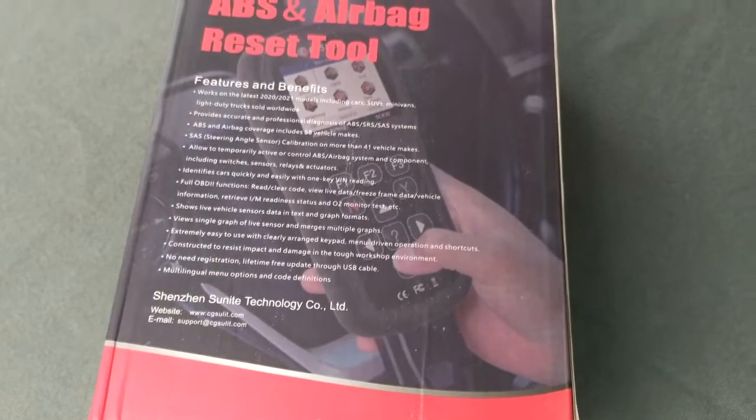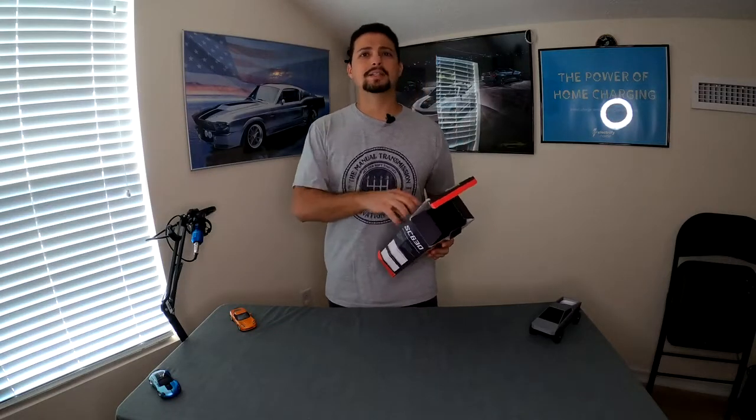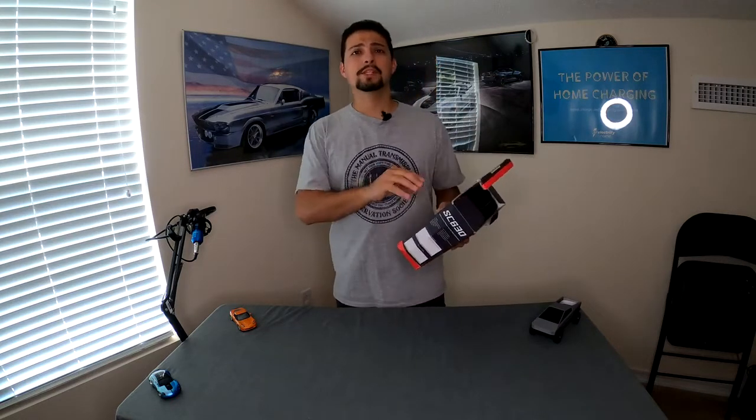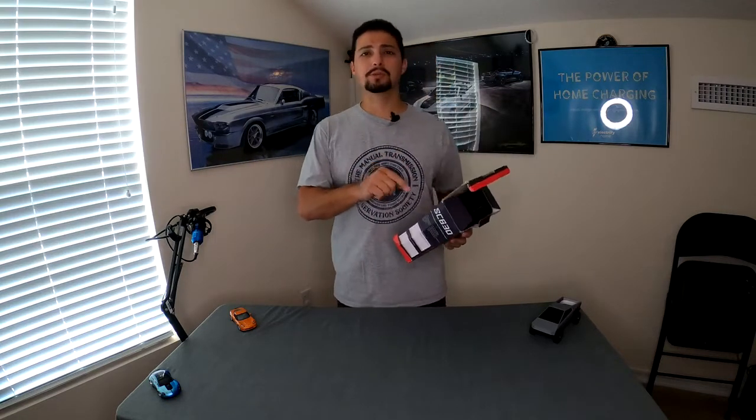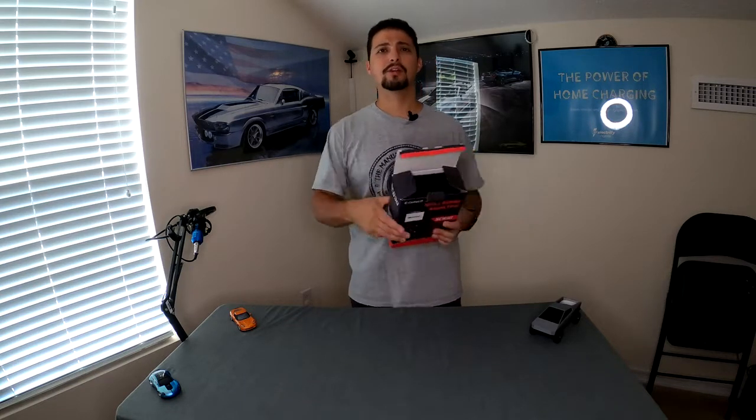Sometimes you need to know if the system in your vehicle is at a ready state. For those who live in states where you have to get your vehicle inspected, that's a big thing — if you've recently had a code cleared or a service to turn off a check engine light, those systems may not be ready for at least a hundred miles or so depending on the vehicle. Some states require all systems to be ready before you can pass inspection, so this tool lets you check beforehand and confirm everything is clear.